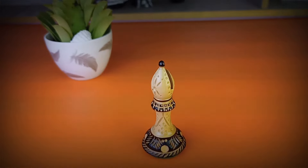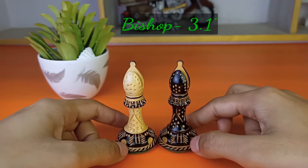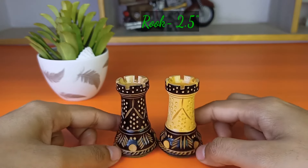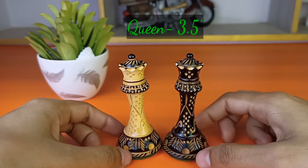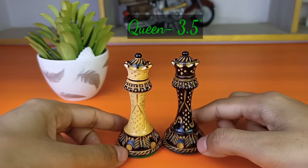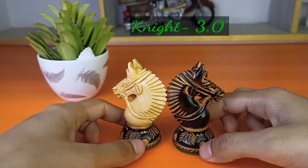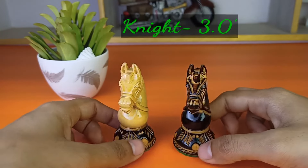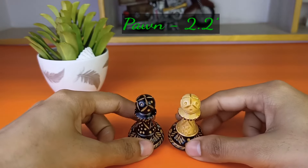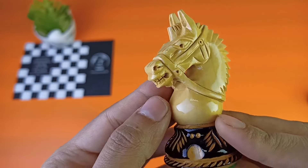I'm going to show you the height of these pieces one by one. The bishops are 3.1 inches, the rooks are 2.5 inches, the queens are 3.5 inches, the knights are 3 inches, the pawns are 2.2 inches, and the king is 4.2 inches.